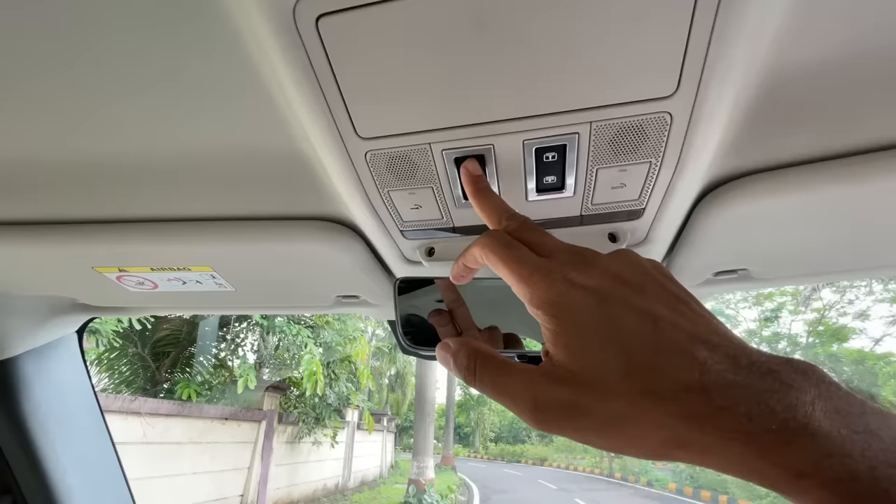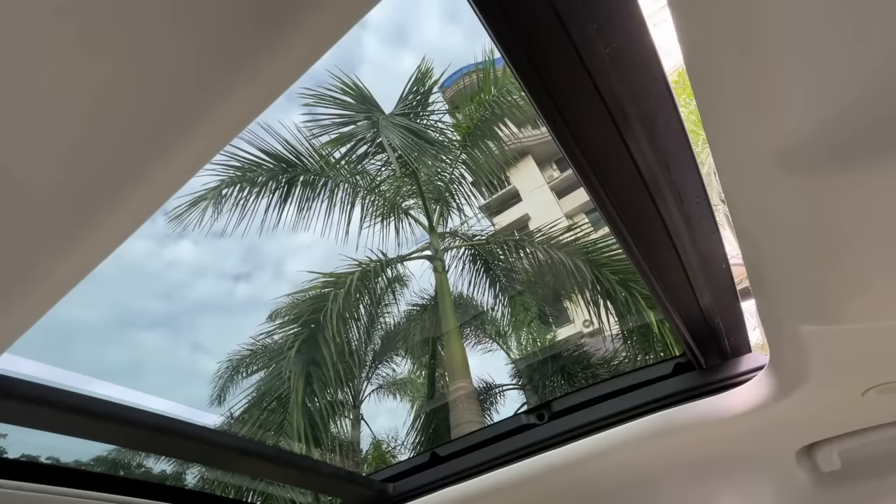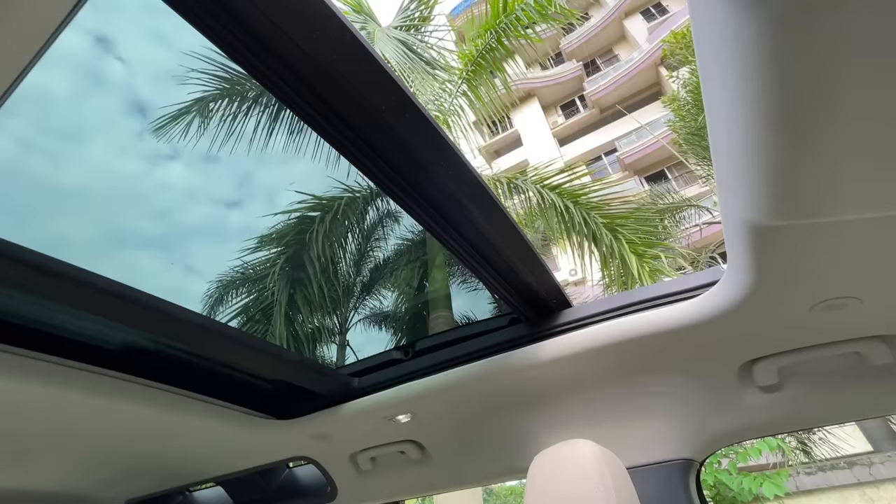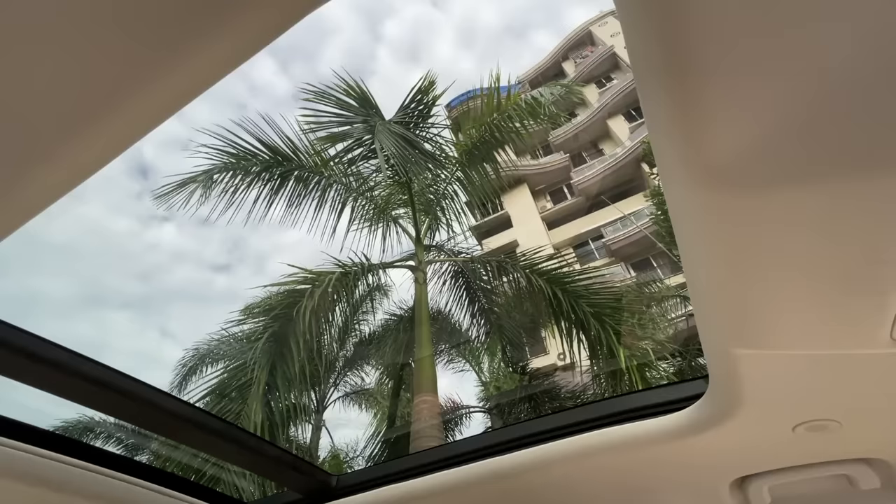There's a sunglass holder on top. There's also a sun blind and a sunroof — you press it once to tilt, press again and it opens a small window to let in fresh air. It doesn't open as wide as you might expect, but at least it opens. Some Land Rover cars have a panoramic roof that doesn't open at all.